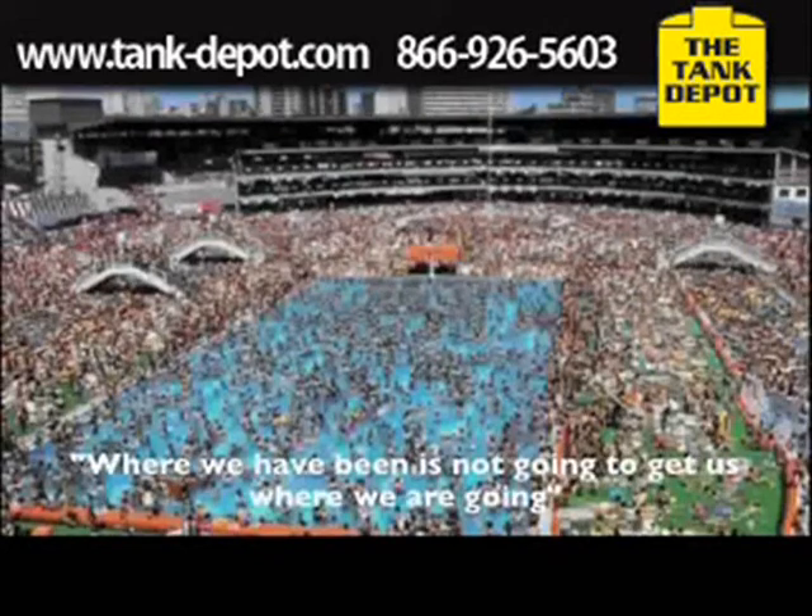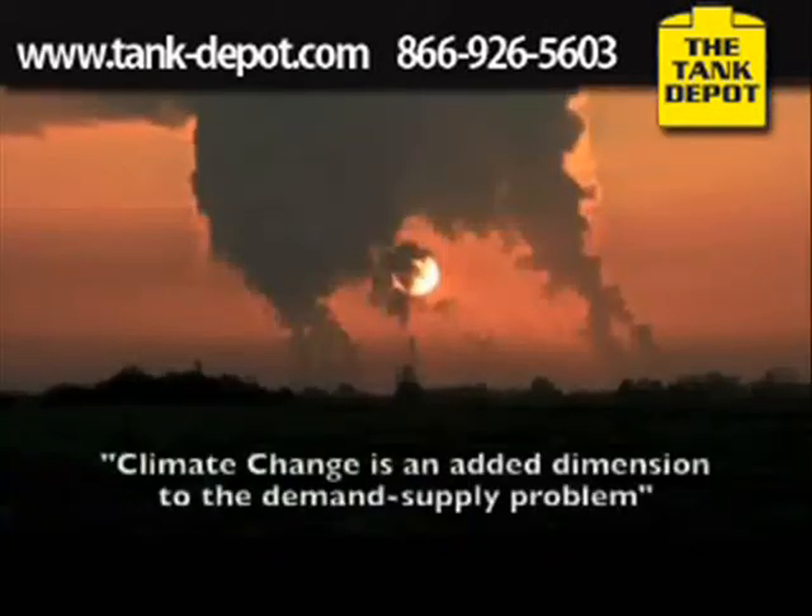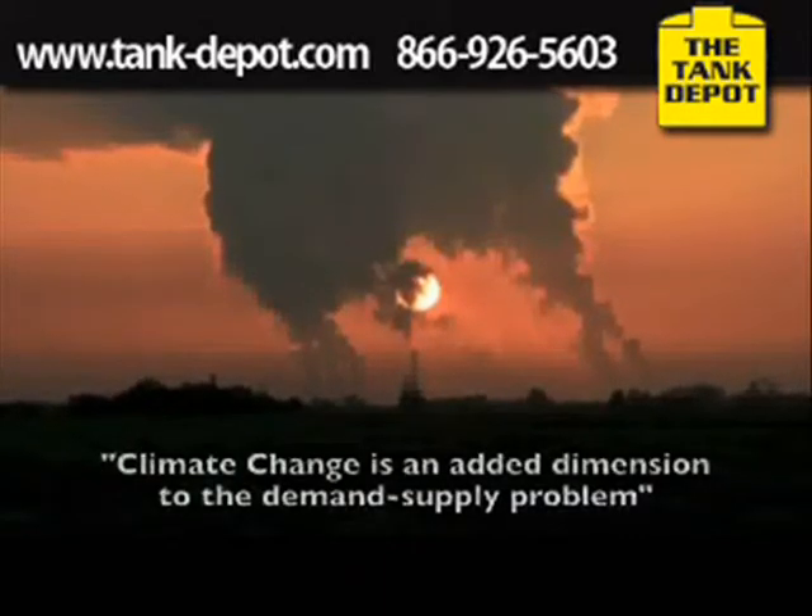Where we have been is not going to get us where we are going. And finally, climate change is an added dimension to this demand-supply problem.